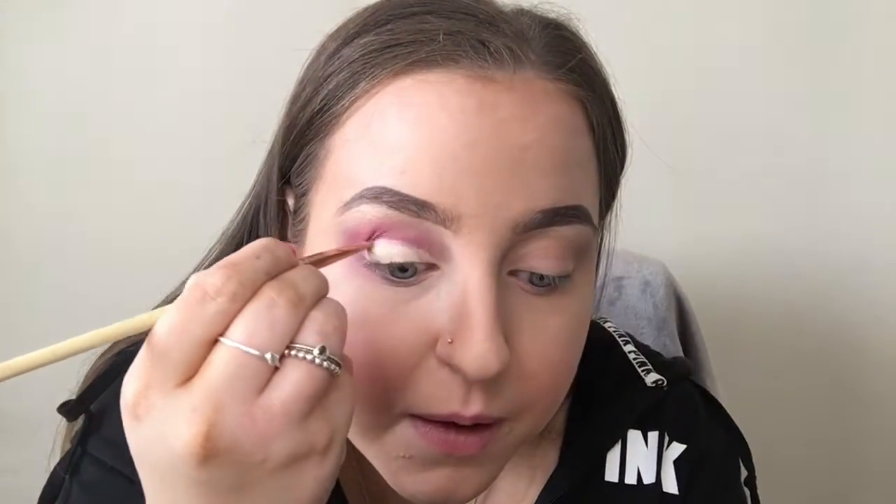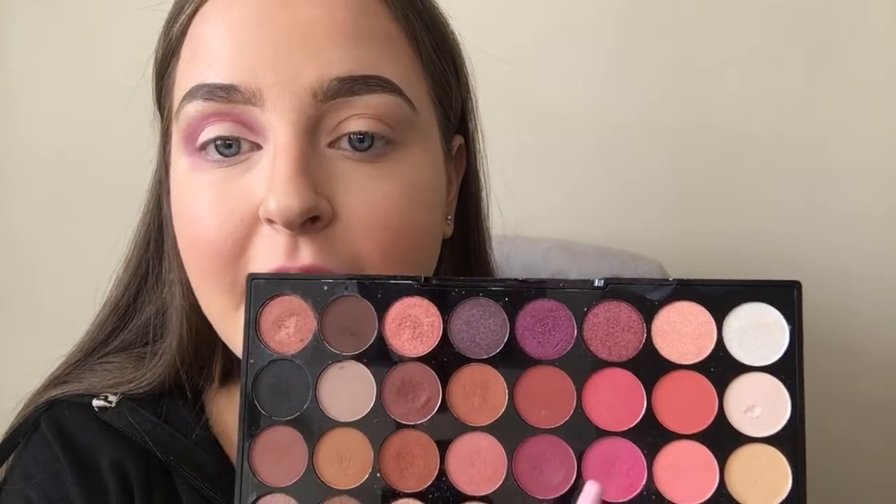I'll use a lip brush to blend the concealer out. Then we're going to go in with a flat brush, taking this shade here and popping it on the outer and inner corner of the eyes.